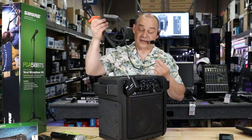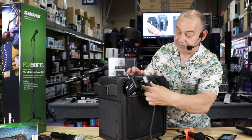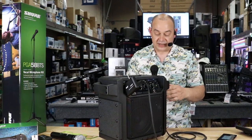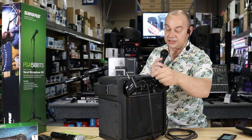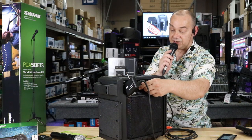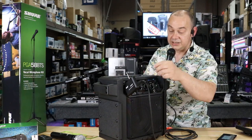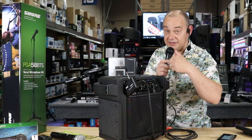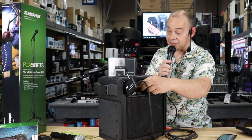If I want that instead, I can easily just take this, plug that in, make sure the volume's down, and I'm all set. I just turn up the volume. Now I have the actual microphone on. This happens to be a Shure PGA-58. The PGA-58 also comes in a kit, so if you're looking for a live mic and you want reliability, this is probably a really good way to go.